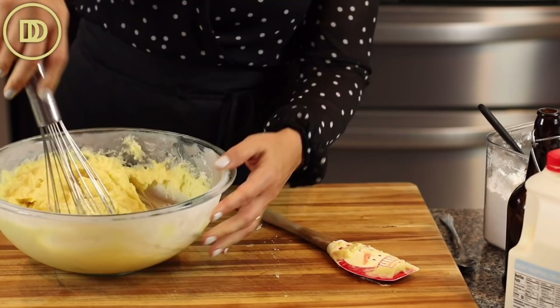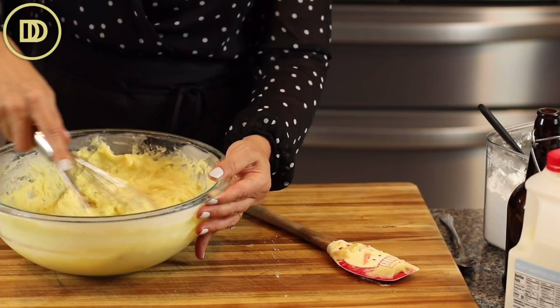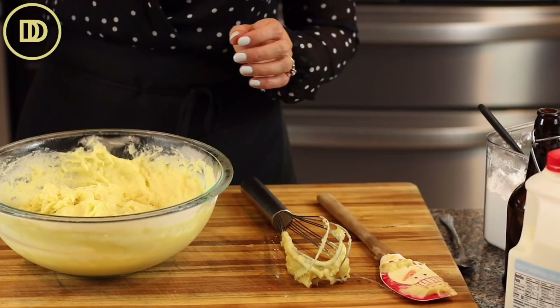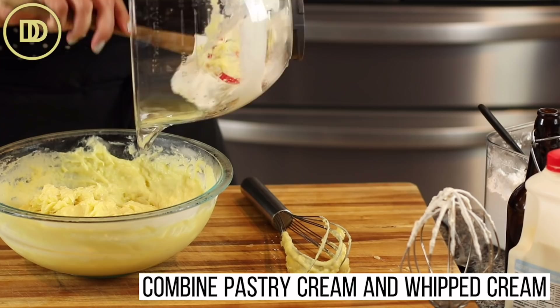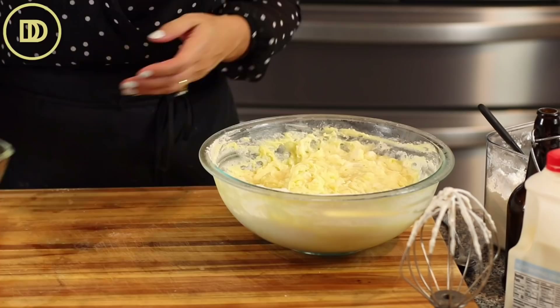If you have time, whip the pastry cream in the mixer until really smooth — you'll be glad you did. A hand mixer works great too. Now I'm going to take this whipped cream and fold it into the pastry cream to really lighten it up.